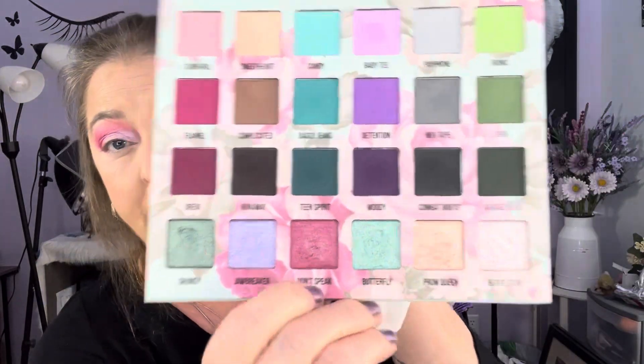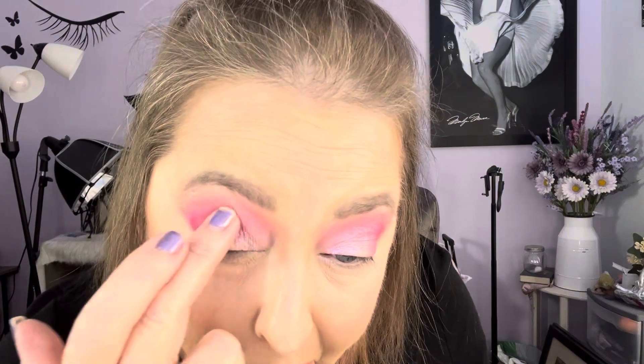Y'all know how I like to build up color. Then I'm going to go into Diaty — and I'm going to put that on top because it's got a purple reflect in it, and I'm going to drag it this way. I'm going into Grunge, and I'm going to go into this Don't Speak color. My hands are a little damp from the white I just swiped off. I'm going to put this in the outer part of the lid and bring it in.